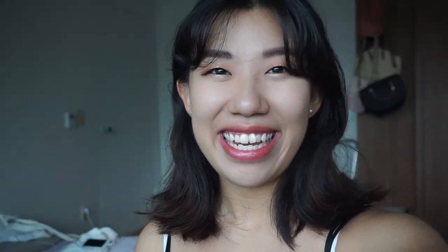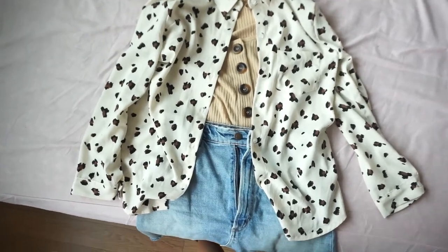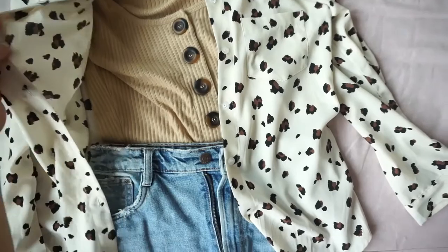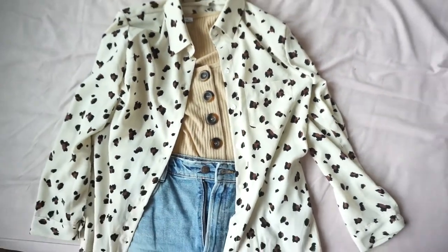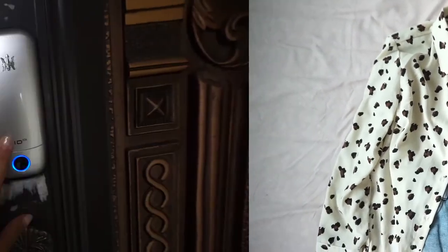So now I'm just going to put some clothes on, get some lunch, and then we're going to uni. This is the outfit I'm going to be wearing today — it's a jean skirt from Zara, a little top from Zara as well, and this shirt that I bought in Jeju.